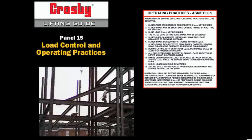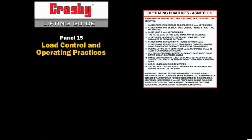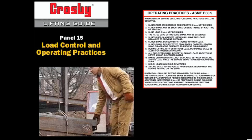8. During lifting, with or without load, personnel shall be alert for possible snagging. 9. All employees shall be kept clear of loads about to be lifted and of suspended loads. 10. Hands or fingers shall not be placed between the sling and its load while the sling is being tightened around the load.